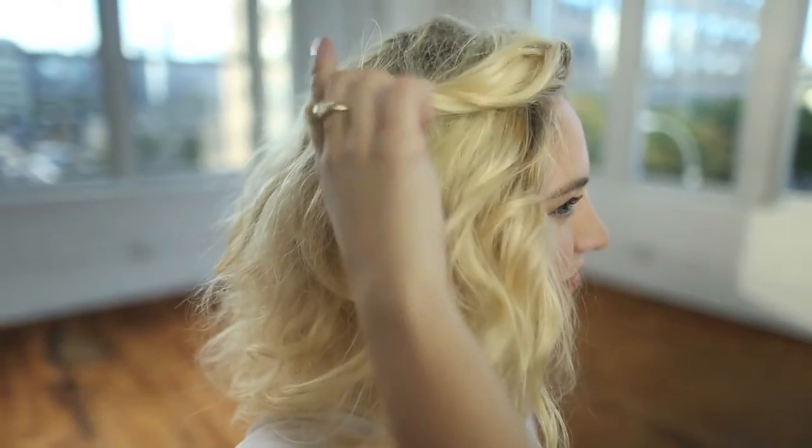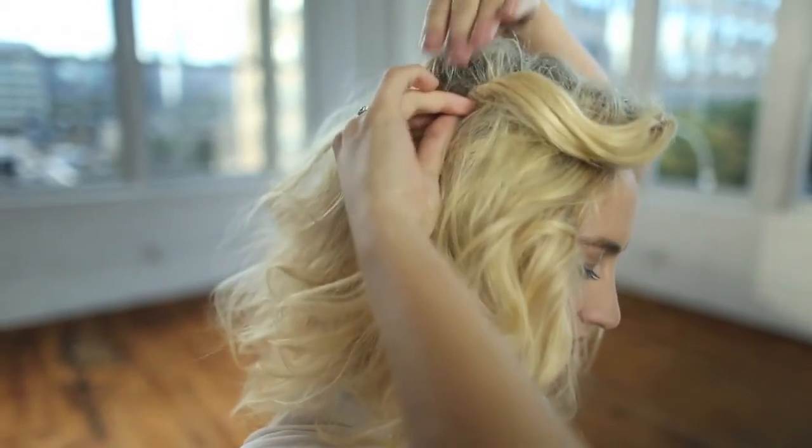For the final touch, twist the front piece of your hair to create height and pull back with pins. The final look is a cool beachy texture with a twist.